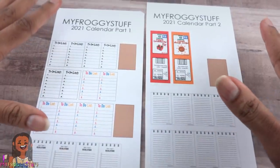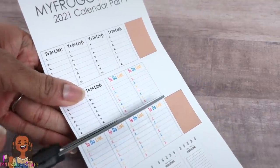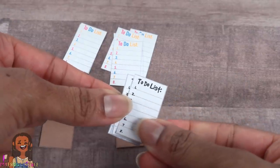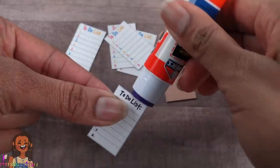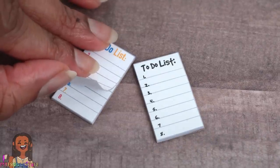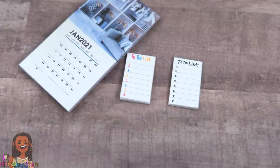On those printables we included a few extra projects, like a to-do list notepad — we have two different styles. Just cut out the pages including the brown rectangle, glue the rectangle onto paper board, cut them out, stack the pages, place them on the paper board, and run glue across the top. Press and hold until dried to make mini to-do list notepads with tear-off pages that you can really write on, helping our dolls get organized for the new year.